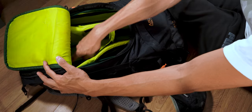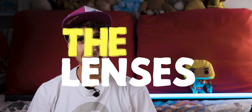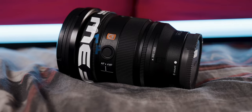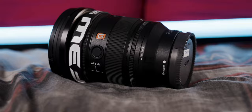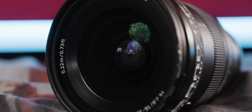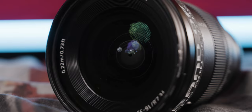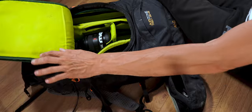I'm placing the Sony FX3 in the top compartment of the bag. For lenses, I carry the Sony 16-35mm G Master Mark II f/2.8 — a great lens for vlogging and landscape. I place it right under the Sony FX3 in the bag.